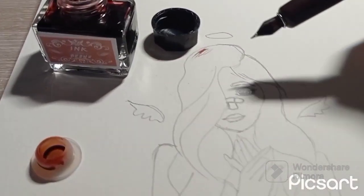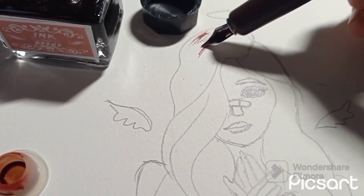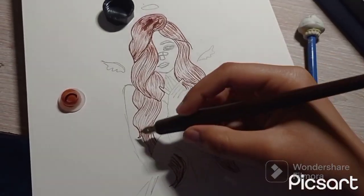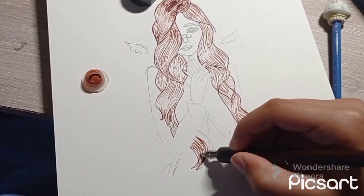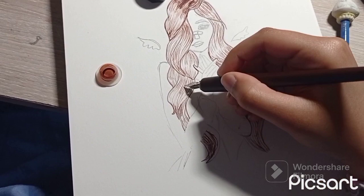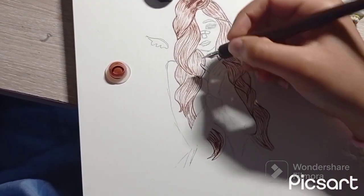For the first color, I'm gonna use brown for the hair. I wanted to use black but it wasn't there, so I'm using brown instead. I messed up at the top part, but the rest turned out great, so I'm gonna make some more details in the hair because I want it to look as realistic as possible.